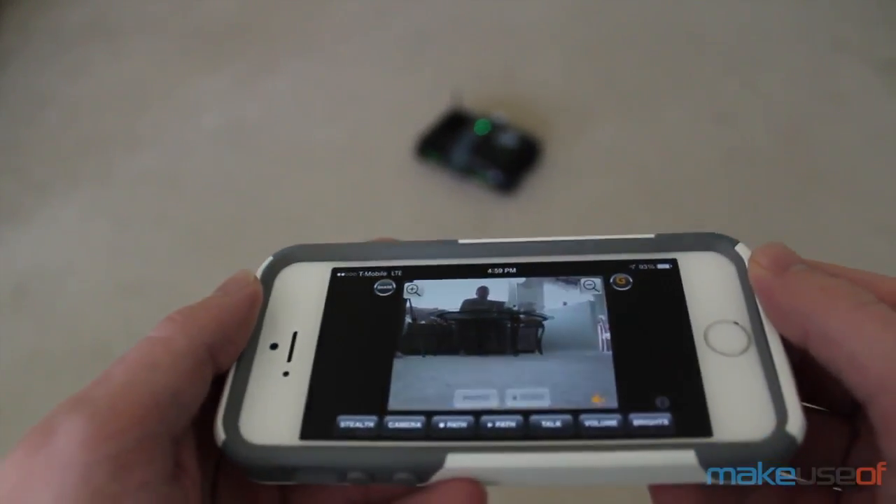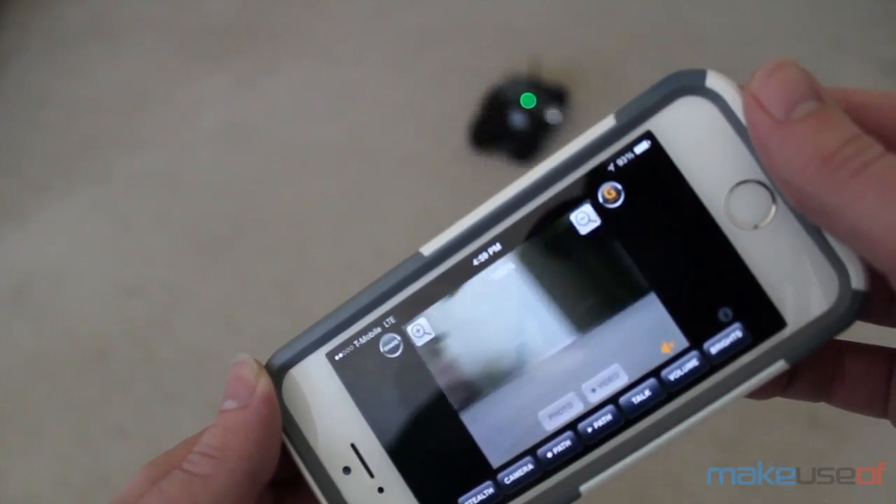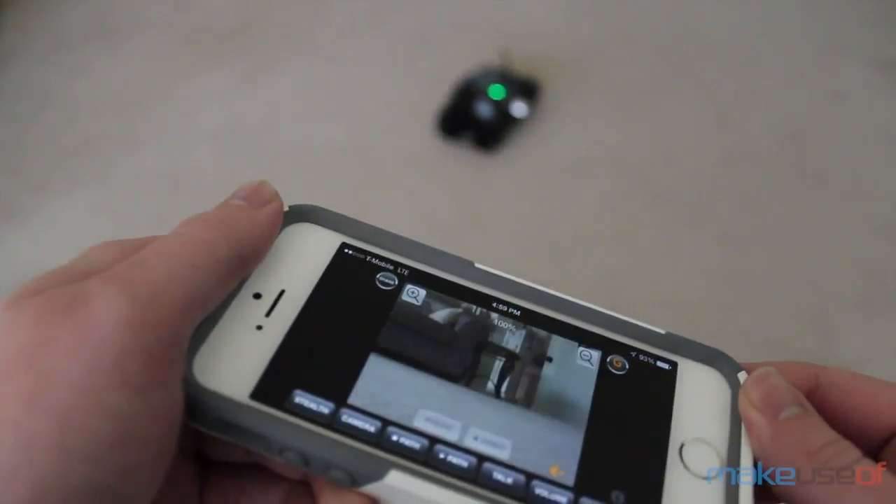The tank also comes with an infrared camera, two-way sound communication so you can hear what the tank hears as well as talk through the tank's speaker, and the ability to take pictures and videos.